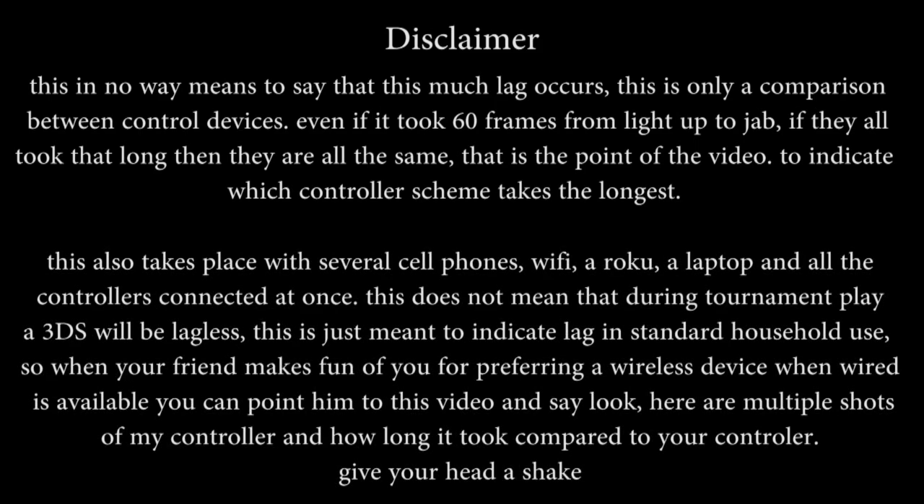This also takes place with several cell phones, Wi-Fi, a Roku, a laptop, and all the controllers connected at once. This does not mean that during tournament play a 3DS will be lagless — this is just meant to indicate lag in standard household use. So when your friend makes fun of you for preferring a wireless device when wired is available, you can point him to this video and say: look, here are multiple shots of my controller and how long it took compared to yours, so give your head a shake.